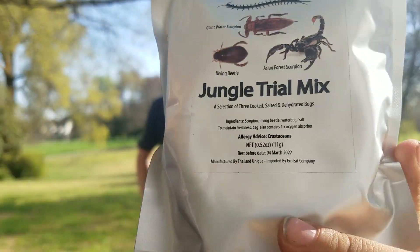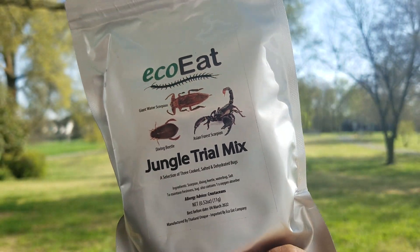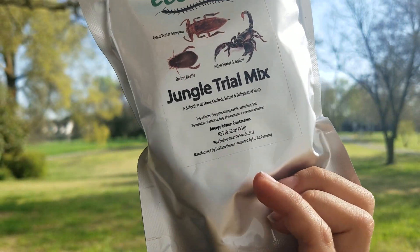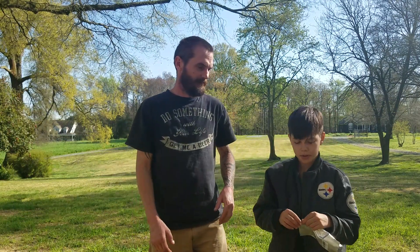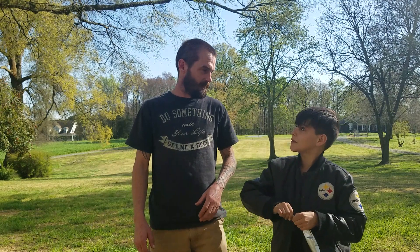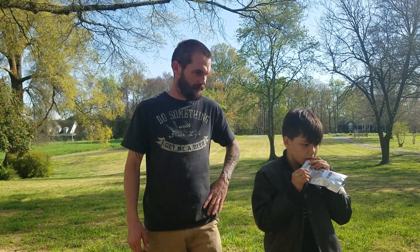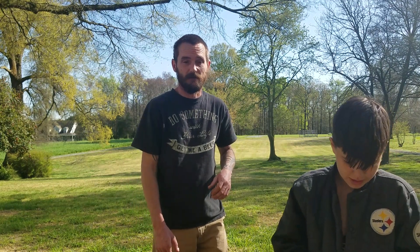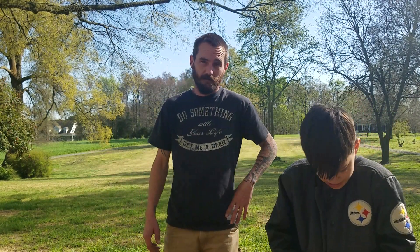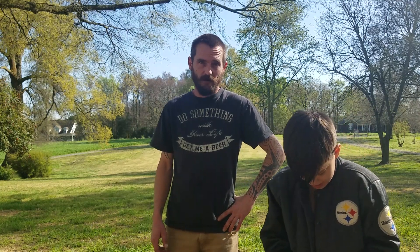Show them what we got. Got some scorpions, some giant water scorpions which are actually just water bugs, and some diving beetles which are water bugs. We failed earlier on the grasshoppers and the crickets — those are not good dining at all.